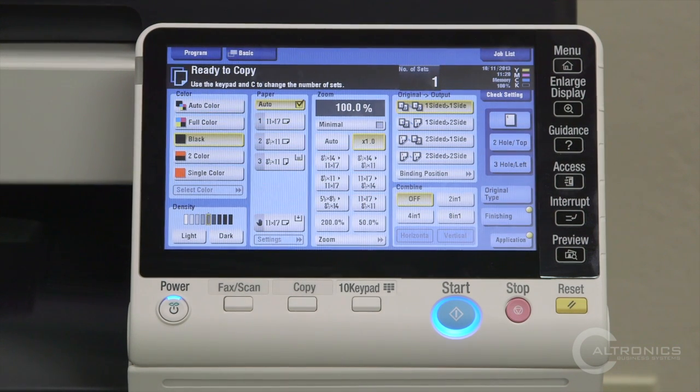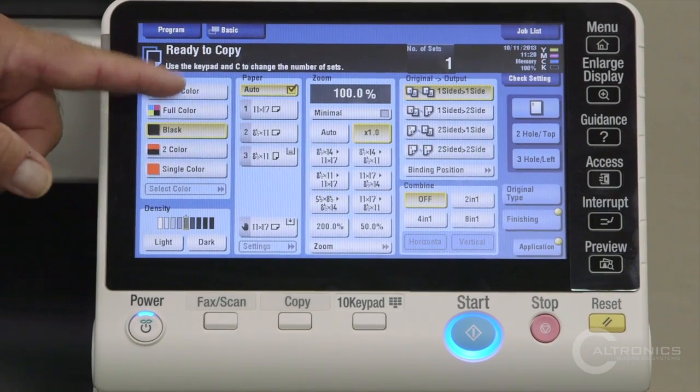We're going to go over the touch panel really quick on your BizHub Konica Minolta. We're normally defaulted to black, but when you do need color, please choose auto color.